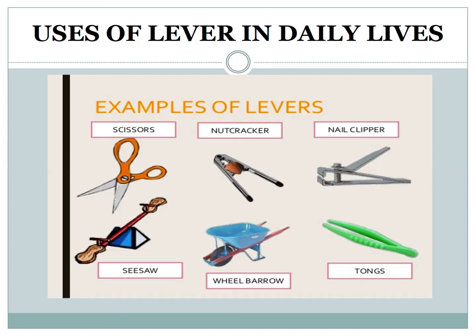Uses of lever in daily life. A lever is usually used to move or lift objects, and sometimes to push against objects without actually moving them. A lever can be used to exert a large force over a small distance at one end by exerting only a small force over a greater distance at the other. Examples of lever in everyday life include wheelbarrows, scissors, pliers, bottle openers, mops, brooms, nutcrackers, and sports equipment like baseball bats, golf clubs, and hockey sticks. Even your arm can act as a lever.